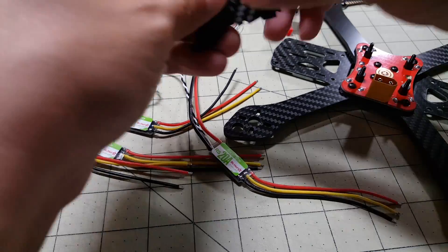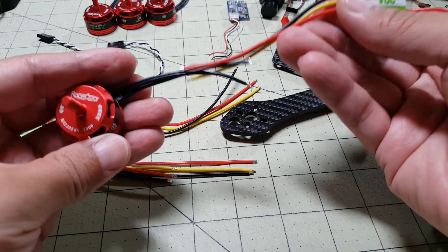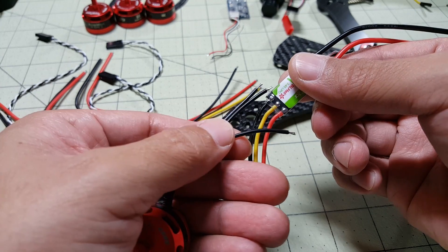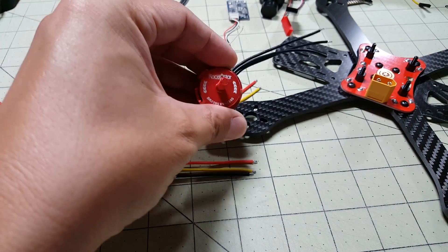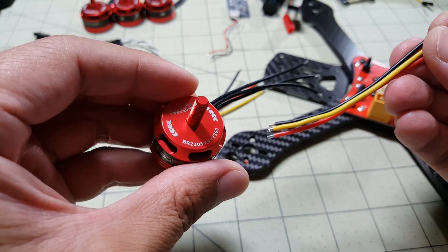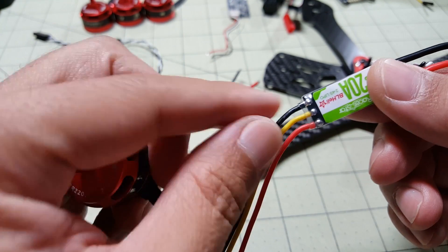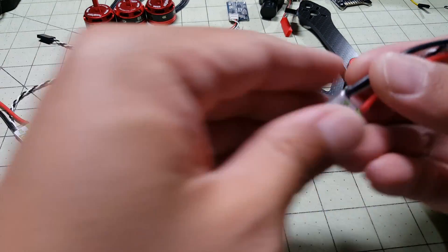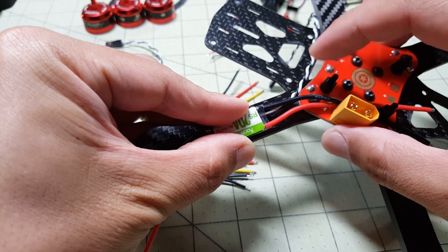For this first part I'm going to do something I don't usually do: I'm just going to solder the ESC wires and motor wires together rather than unsoldering the motor wires from the ESCs and soldering them directly. I have more 2205 motors coming and I want to use this frame for testing, so I know I'll be unsoldering these motors pretty soon. This makes it easier — I can just solder the wires now and unsolder them later, and it saves stress on the ESC pads from repeated soldering.